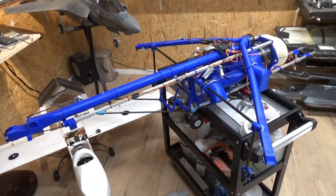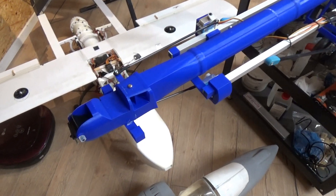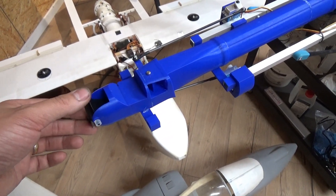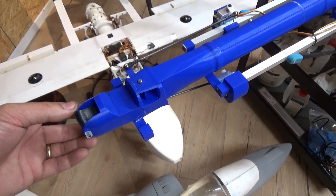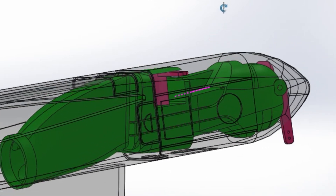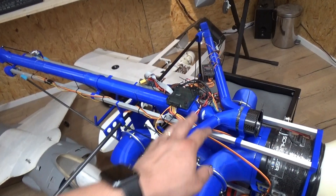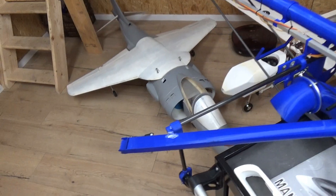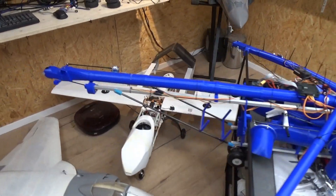Let's have a closer look at this Harrier test frame. As you can see, this is the complete new tail section, controlled by a servo. I've put a 50mm EDF in the center — I call it a compressor — with divided tubes going through to the valves in the wings. That should provide stable hover control.